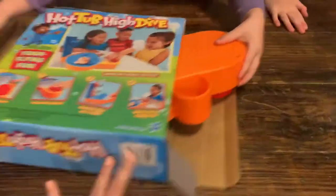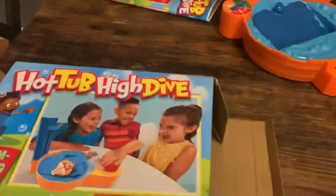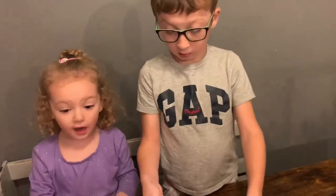We got a new game tonight. It's called Hot Tub High Dive — we actually got it from Five Below. So we are going to play it, right? Are you excited to play it?